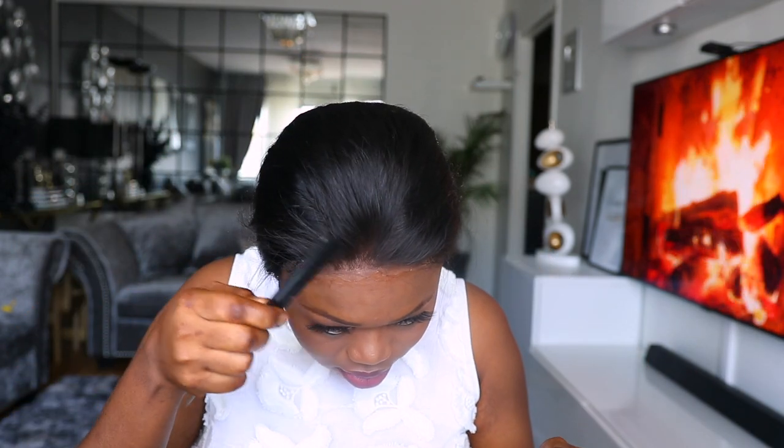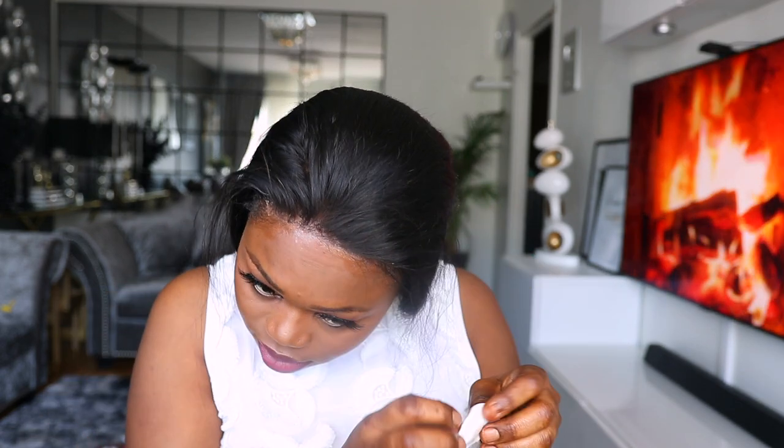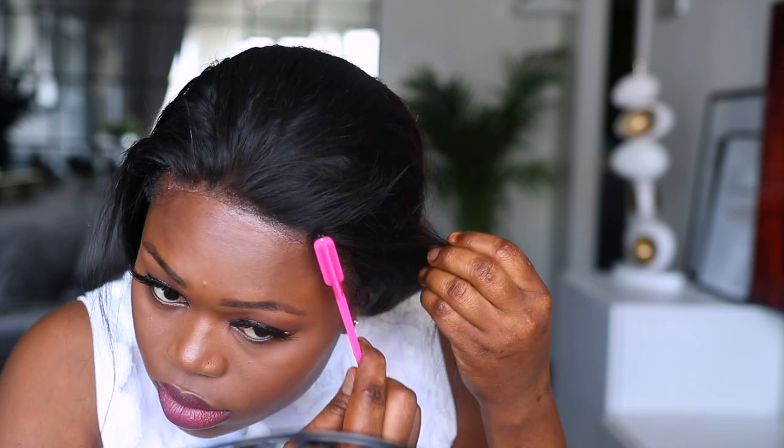I just love this HD lace — it melts right into your skin, which is just so amazing. To remove the excess glue you need to use a nail polish remover or maybe a hand sanitizer. I'm using my nail polish remover to clean up the edges, and this is what it looks like — I am just so in love!